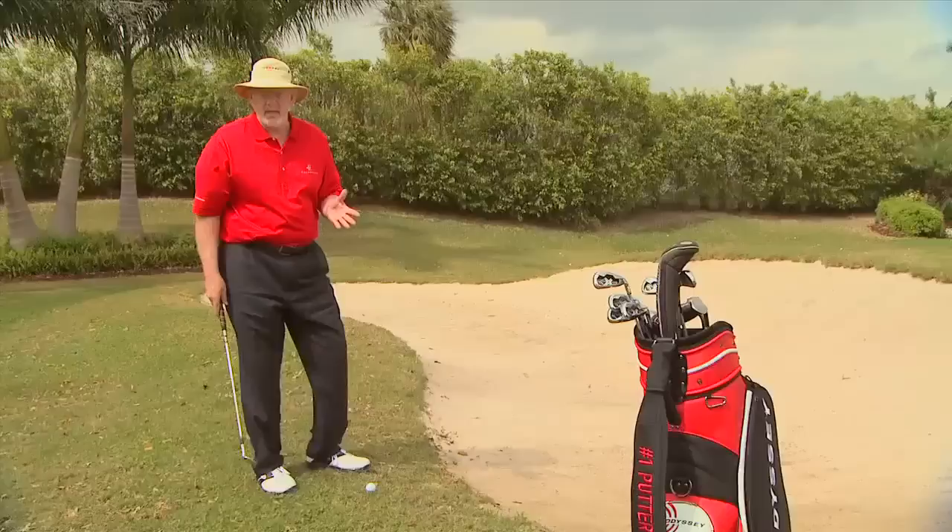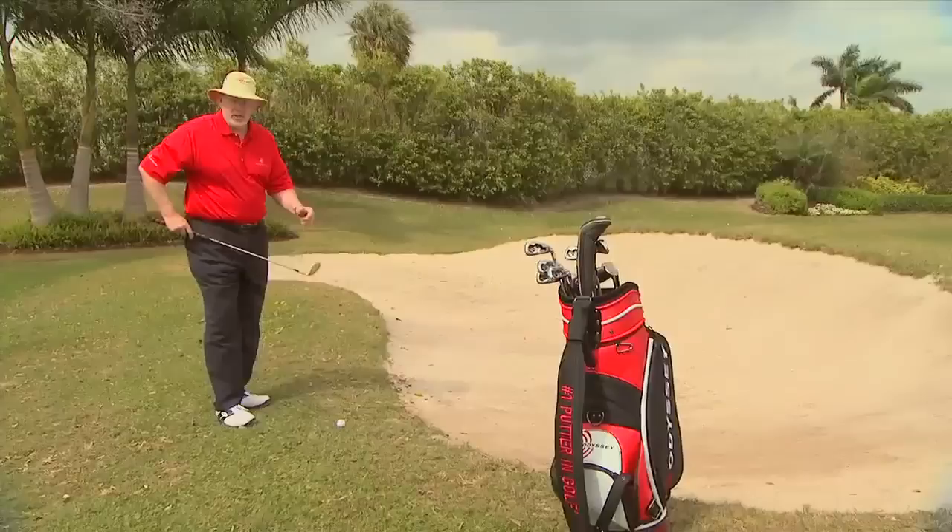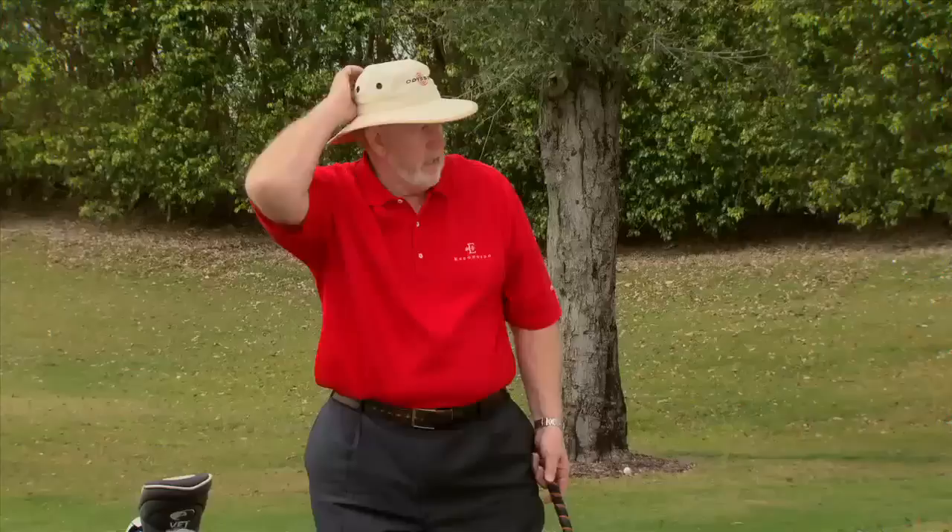It's probably your technique that's the problem, because it's really not a hard shot. I want to show you something, give you a thought here. This is an L wedge. And if I hit this L wedge out of the grass, I put the ball in the center of my stance because I want to hit the ball first — I don't want to hit behind it.